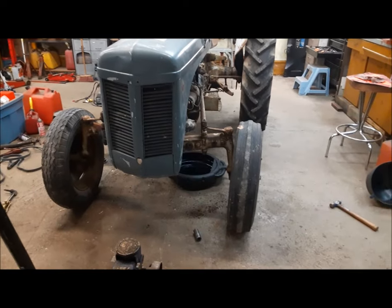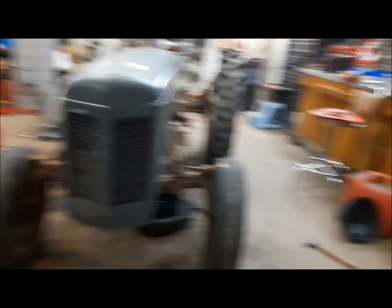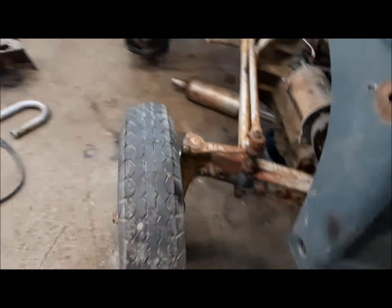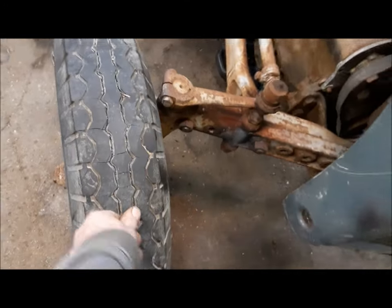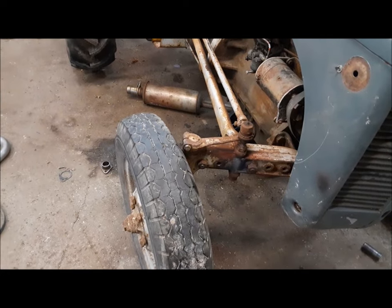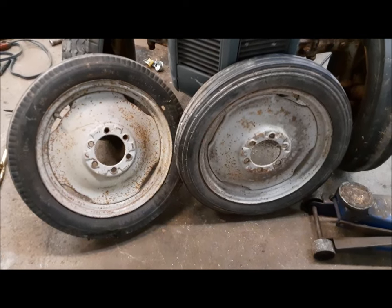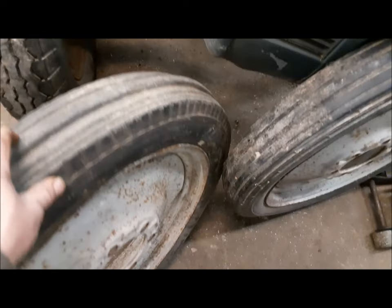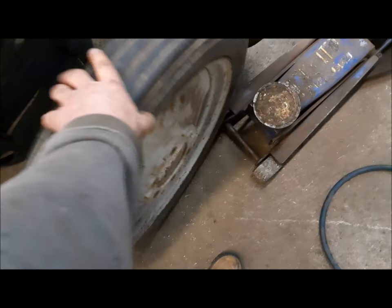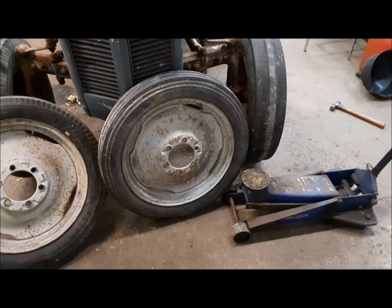Now we've got to do something about these tires. We've got a three-rib 6-16 tractor tire on this side, and on this side we've got an old truck tire. So we're going to put a pair of 400-by-19 — we call them pizza cutters — on it. Problem is, these two tires don't match either. We've got an old-school one with scallops around it, which is kind of neat, and this one is a five-rib, and when I blow it up it goes flat. So we're going to go to the junkyard and see if we can find something else.